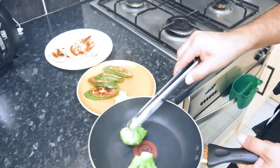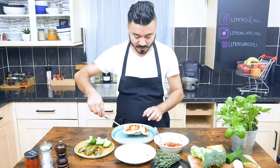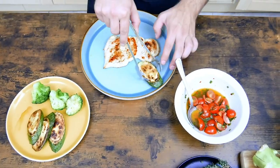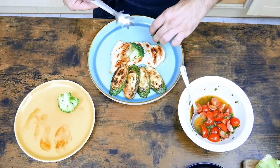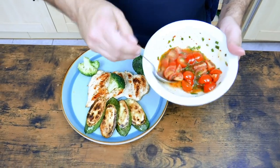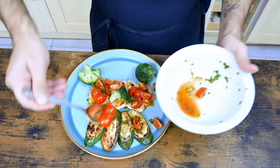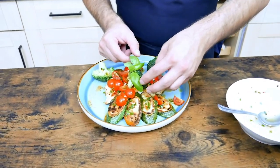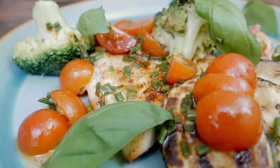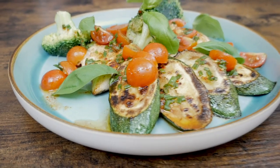The broccoli is ready as well. After we've cooked everything, it's time for plating. I'm just gonna put the chicken breast in the middle, then add the sauce. As well, we can give it a bit of basil flavor — just drop a few leaves over there. So this is my grilled chicken with grilled courgettes and broccoli, as well as the cherry tomato and chive dressing.